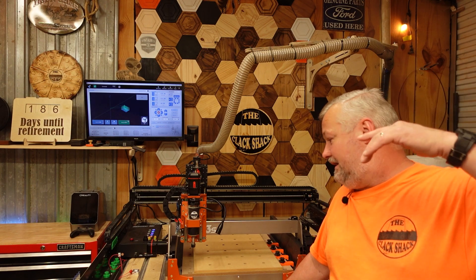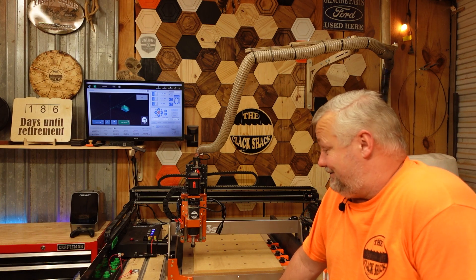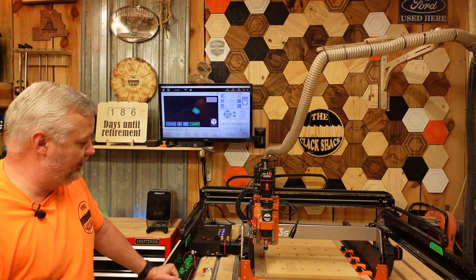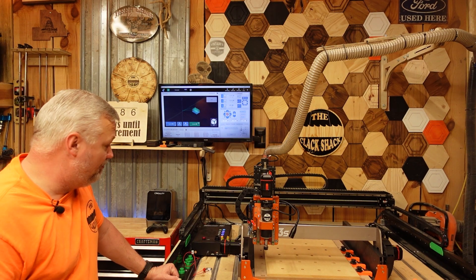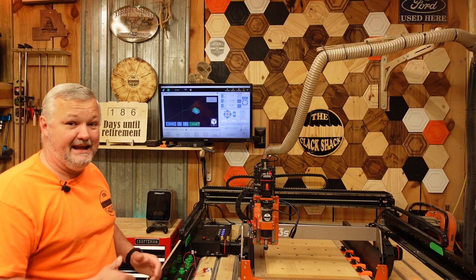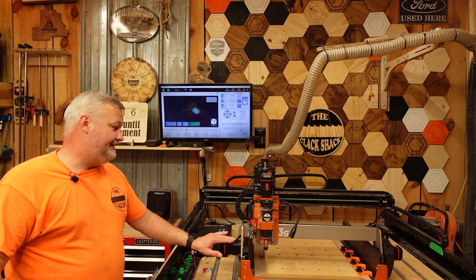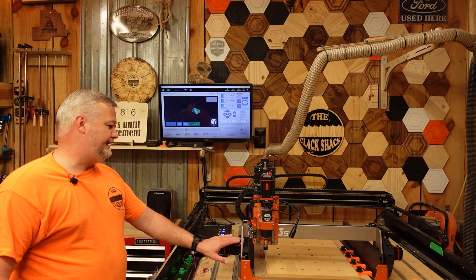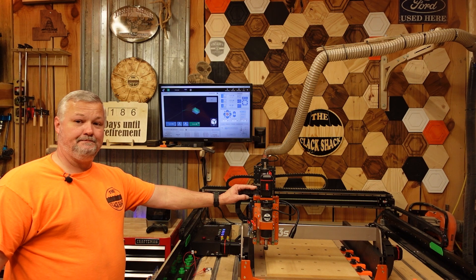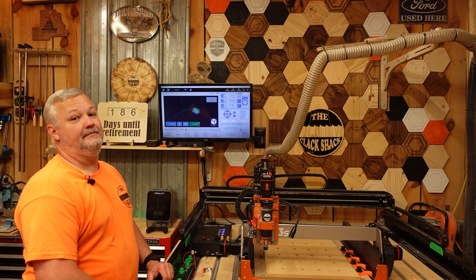Drop your input about the machine in the comments below so we can share it with everybody as they're trying to make their decisions. We'll be dropping links to the machine below — those will be affiliate links. If you're interested in getting into CNCs and you're looking for a smaller machine that you can expand later without spending a lot of money today, a thousand bucks gets you in it. It's not a bad deal. I like the machine and so far it has handled everything I threw at it. Until next time guys, be safe and have a good day.